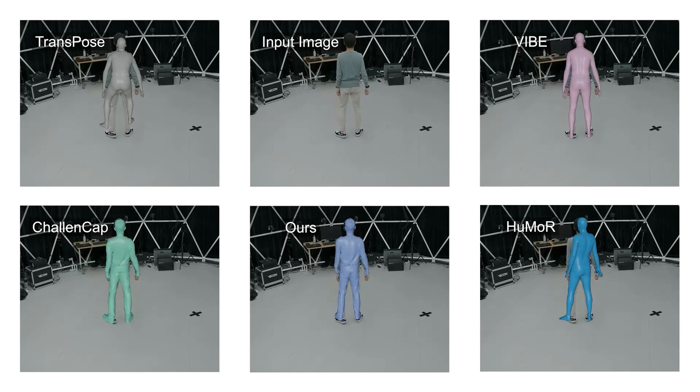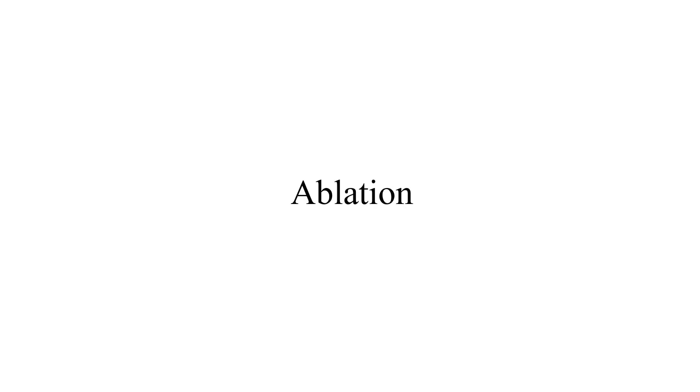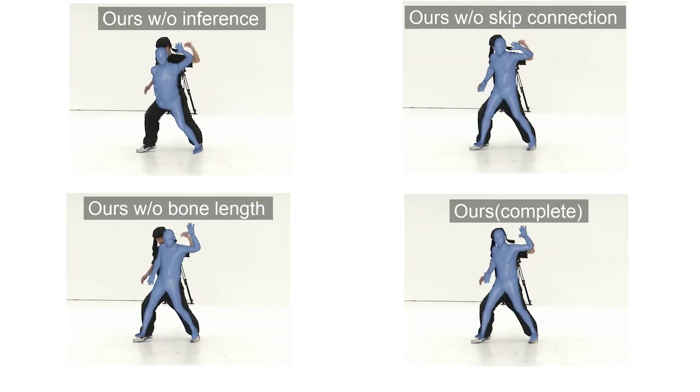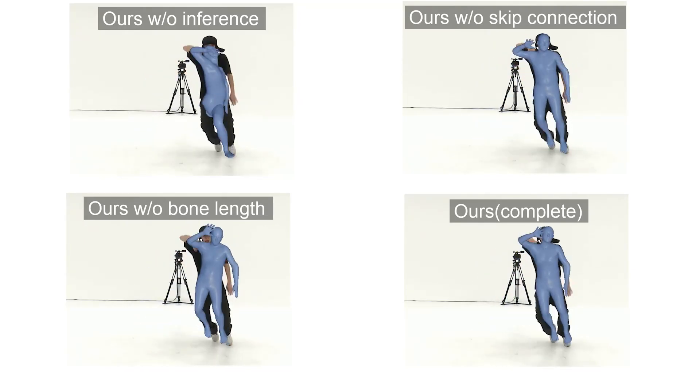We further apply ablation experiments. First, we evaluate our hybrid inference module by comparing to the variants of our approach. The video shows the effectiveness of our algorithmic component designs.